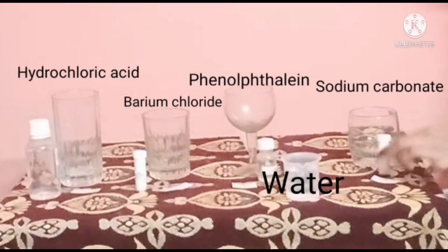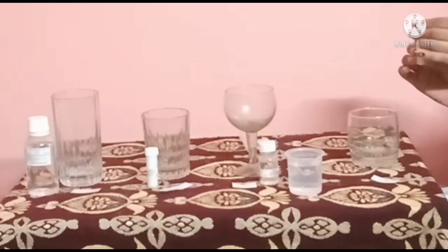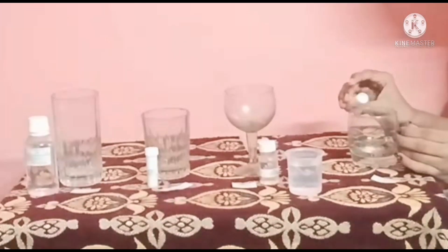So, we have decided which experiment to perform. We have four chemicals in front of us now. I chose sodium carbonate and phenolphthalein. And I chose hydrochloric acid and barium chloride. Here I am pouring into the first glass a few pieces of sodium carbonate.